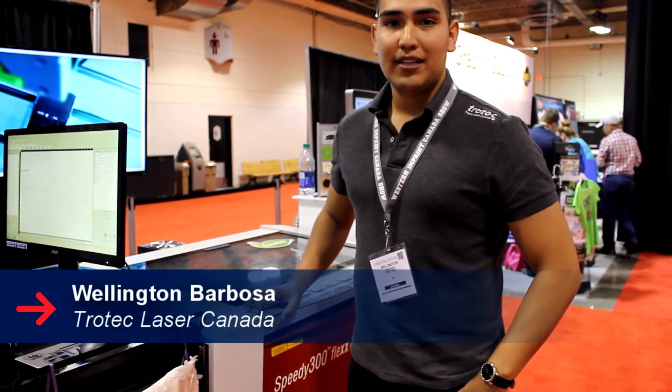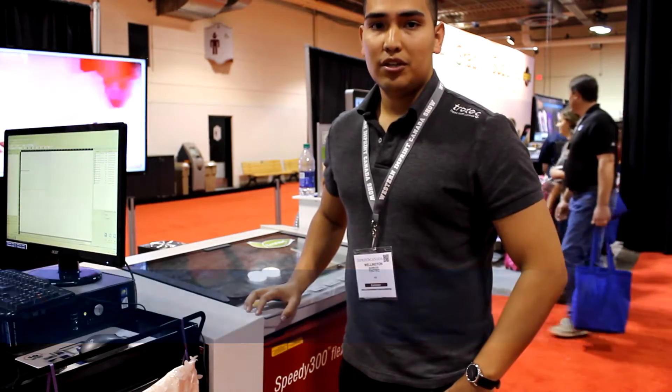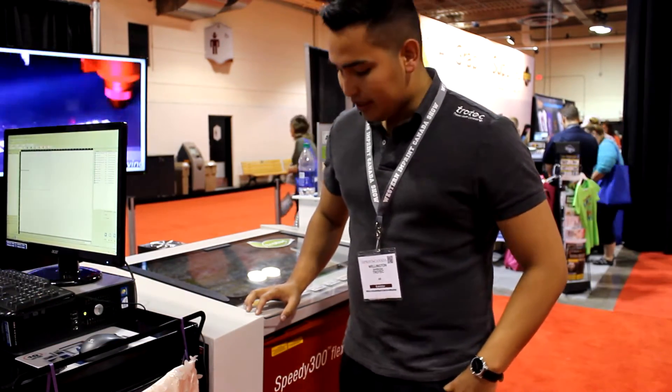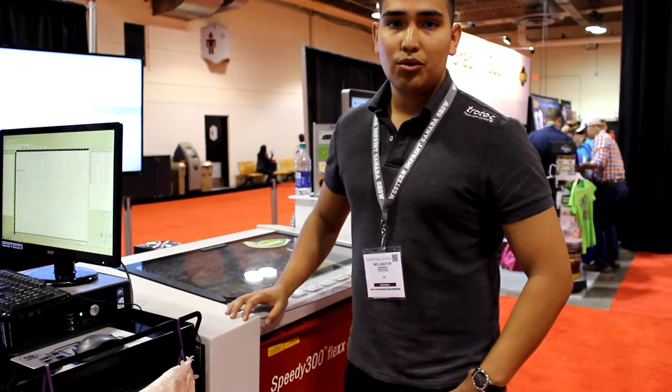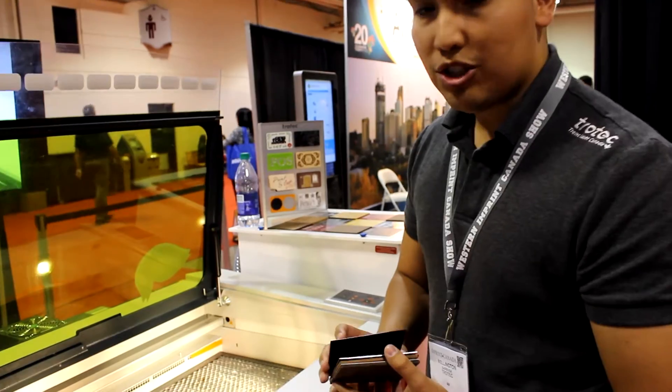Hi, my name is Wellington Barboza from Trotec Laser Canada. We're here in Calgary at the Imprint Show, and we're going to show you the flex capabilities of our Speedy 300. The Speedy 300 flex has a dual laser source — a CO2 laser as well as a fiber laser. Right now we're just going to set up some different types of material to start the project.